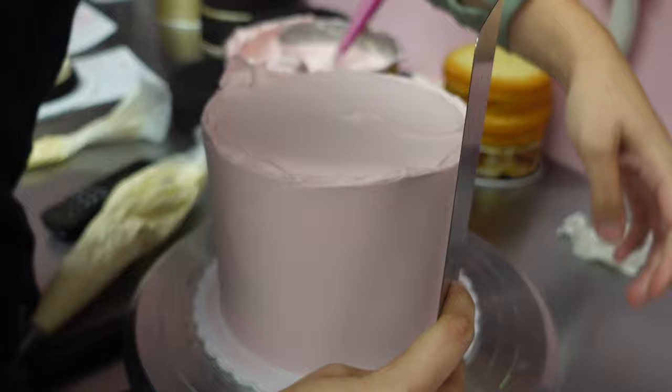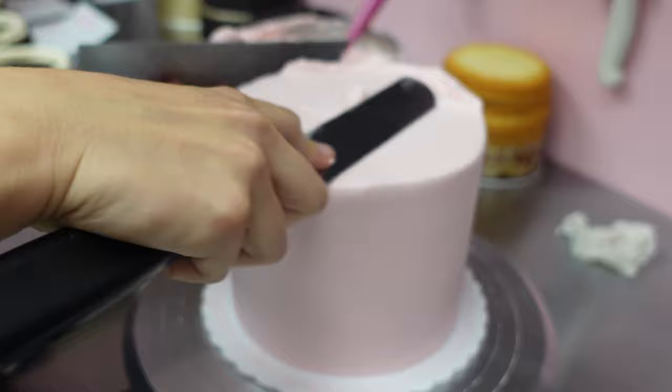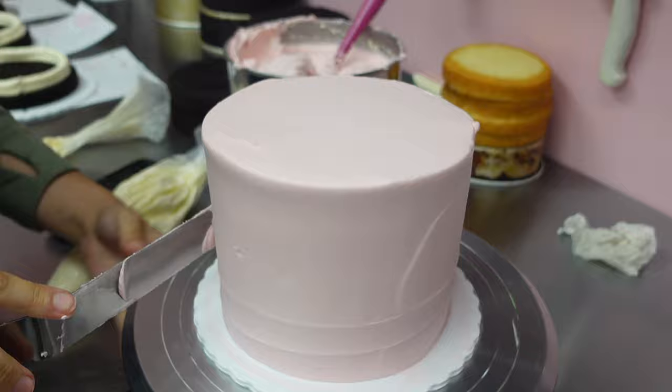She's working on one of her classic signature cakes, which I made in another video if you guys want to see how I did it. But the way that she does it is so full of finesse — she's just got everything down to a T. Because she created the designs, they come very naturally to her. They look so beautiful and they're a huge seller at the store.